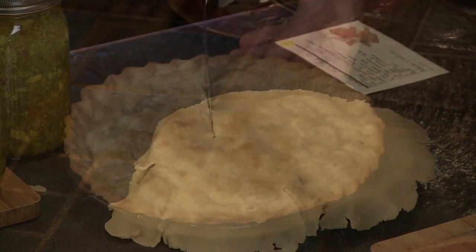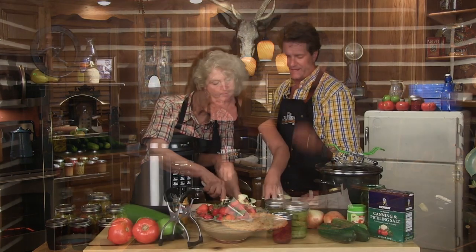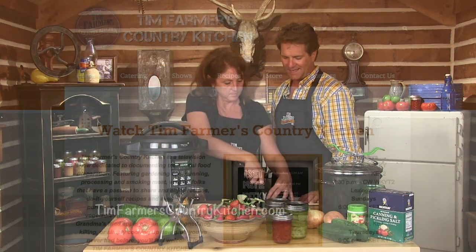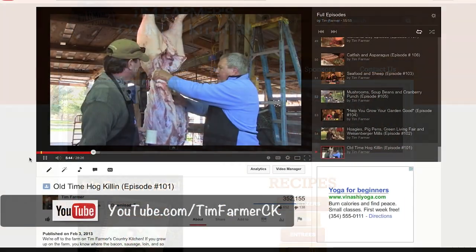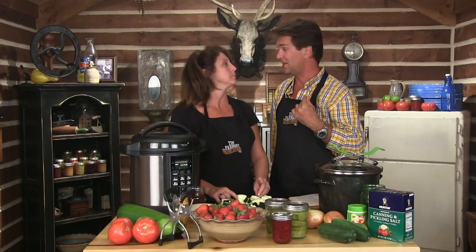Take a look at this — that's mock apple pie made out of zucchini, not apple pie. Now this is a good time to tell you: if you have missed any shows in the past, go to TimFarmersCountryKitchen.com. Check out our recipes, our canning, old-time hog killings, rabbit butchering, whatever we might have done. We've got a lot of great stuff coming up from the garden, and our sheep should be here shortly.